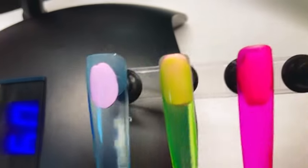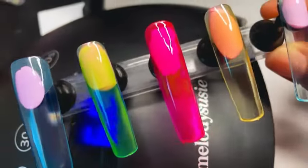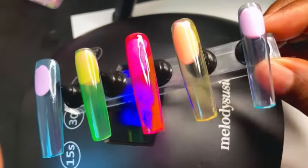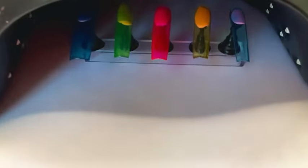For this to be only one coat, the colors came out pretty good. Of course the pink is the most popping one — the green and the blue are good as well.